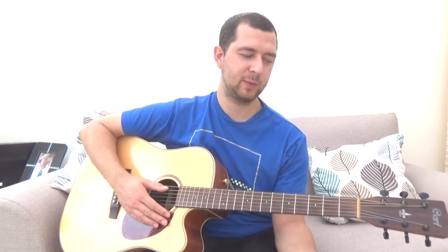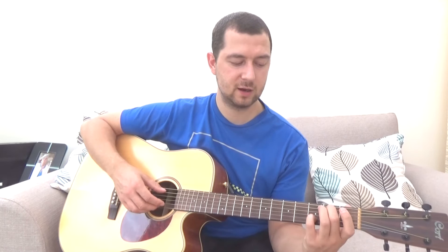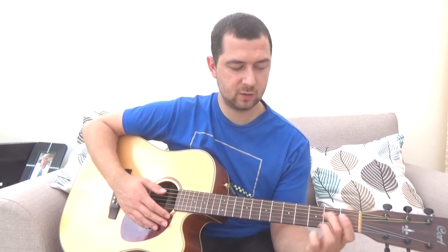So that's how we play this Travis picking pattern on the C, G, and D chords. Now we're going to look at the real-world play-along example. We're going to start with a C chord, then switch to a G slash B chord. If you don't know what a slash chord is: the left of the slash is the chord, the right is your bass note. So for this G/B chord, instead of G being the bass note, it's B.